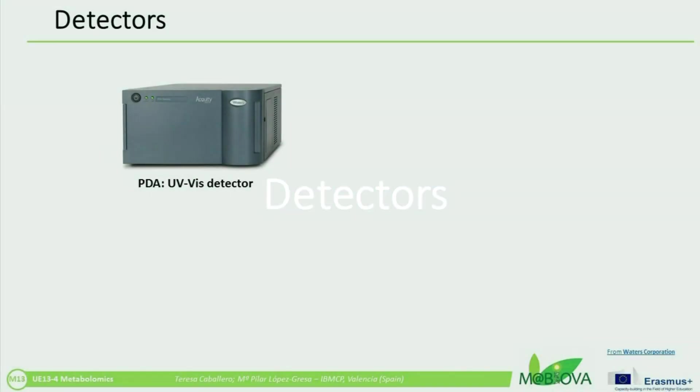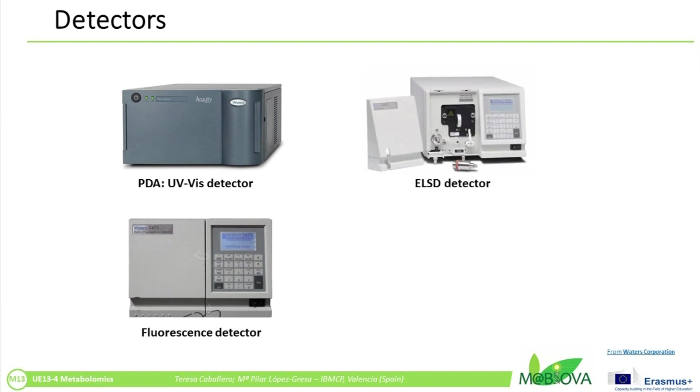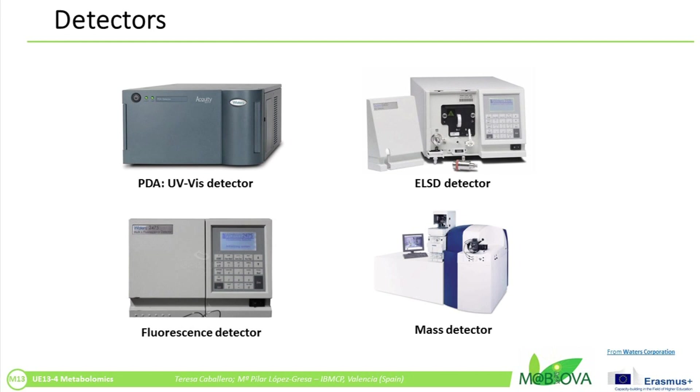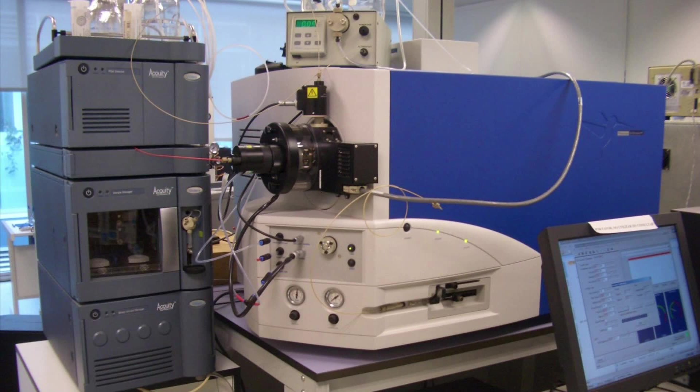The detector generates a signal proportional to the amount of the sample components, allowing for their quantitative analysis. Various detectors are in common use, such as UV-Vis photodiode array, fluorescence, electrochemical, evaporative light scattering, or mass spectrometry-based detectors. In our lab, we perform untargeted metabolomics analysis of polar and semi-polar compounds using an UPLC-PDA-MS system.